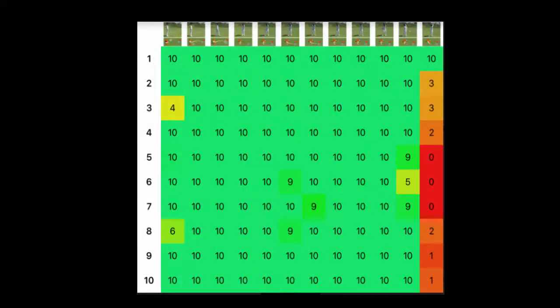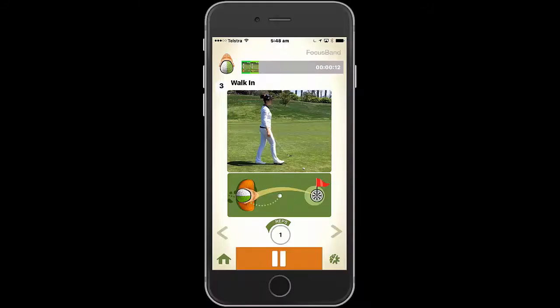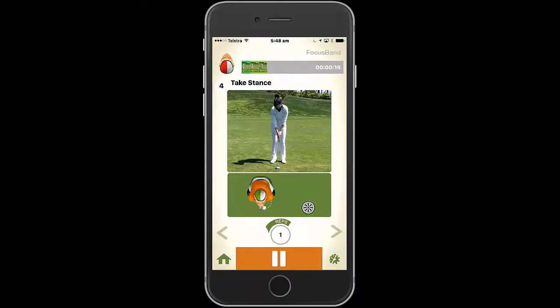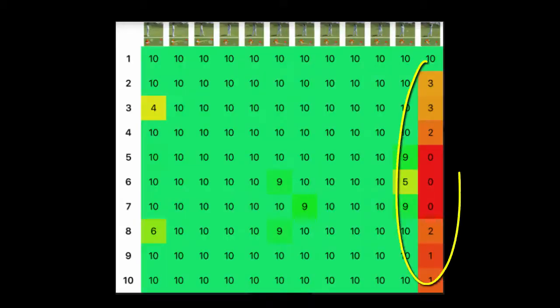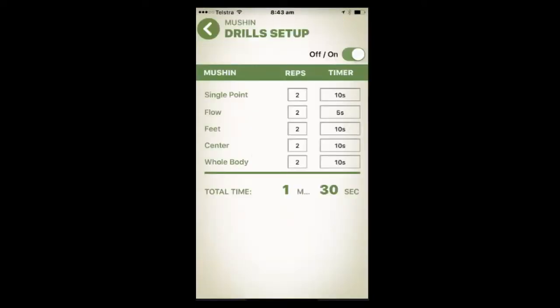The report pinpoints where the athlete is consciously thinking or worrying about what they are doing. This is typically the point where their process breaks down, which affects their consistency and performance. Now they know what and where the problem is, they can use the Mushin drills to assist them to fix the problem.